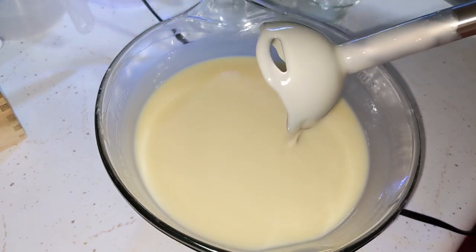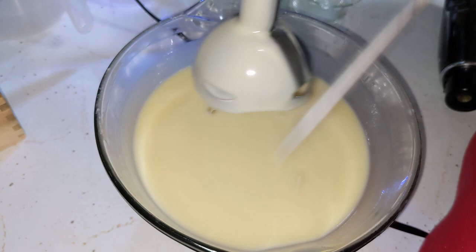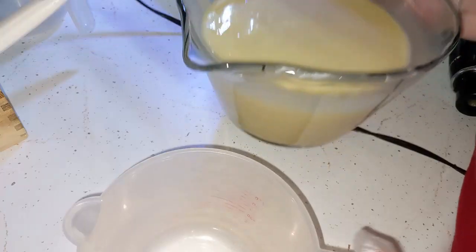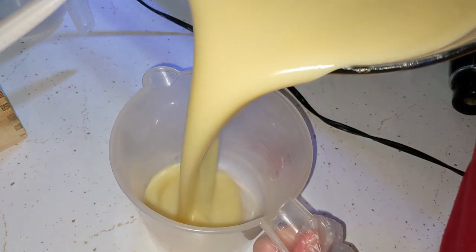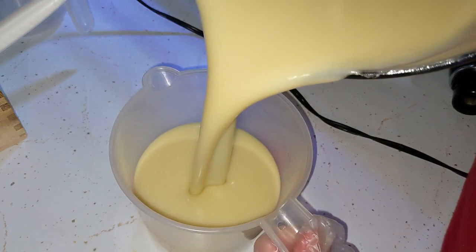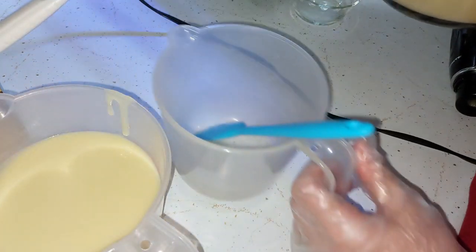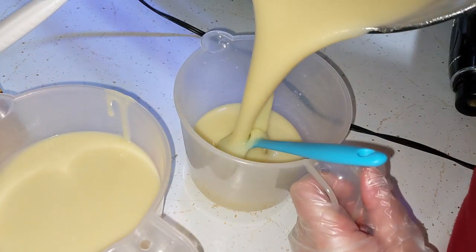Alrighty. It does look like it's accelerating a little bit. Hopefully it doesn't get dramatic on me. Pour a part of it into here. Rest into here.